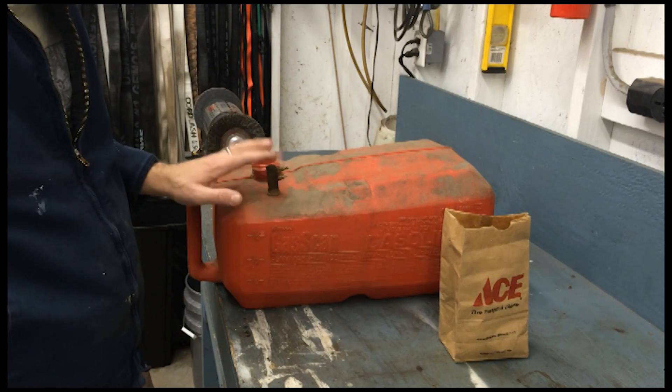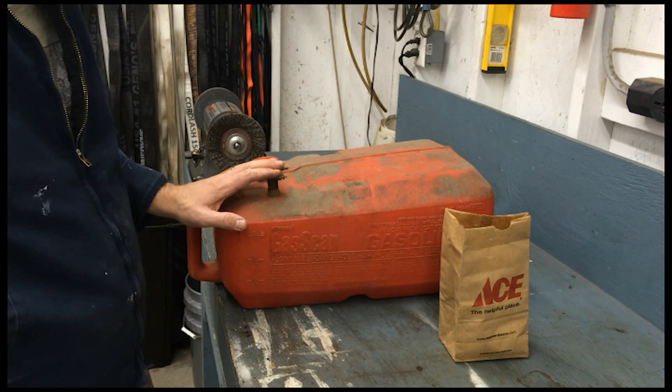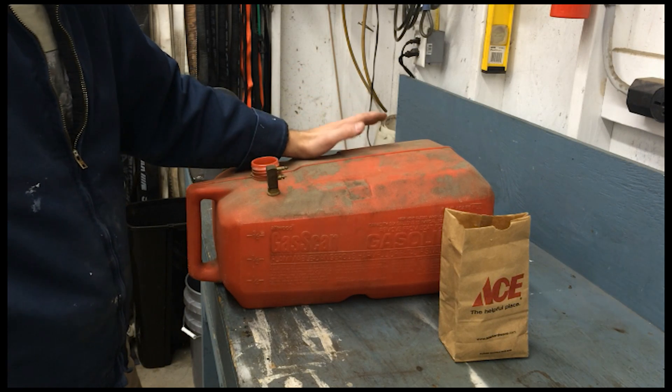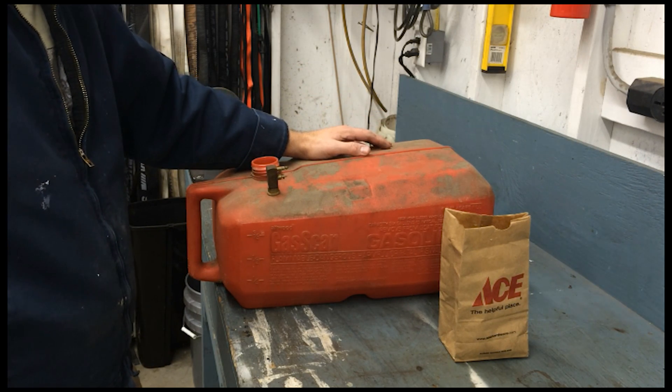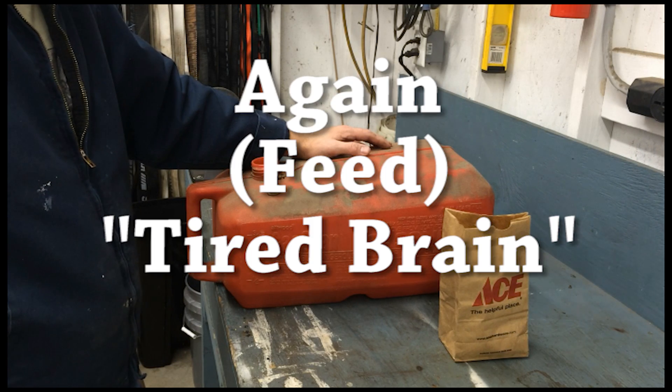This tank actually has to have a fuel pump of some sort to pull fuel out the top. It won't work with the setup that I have, so I'm going to modify it to make it a gravity bleed fuel tank.